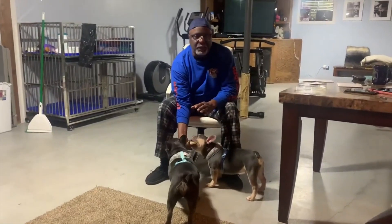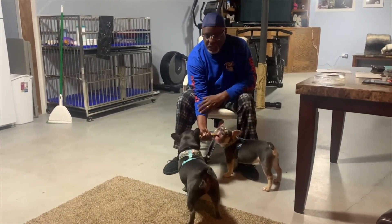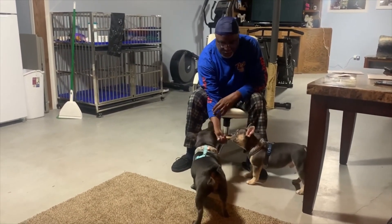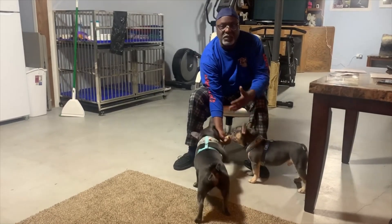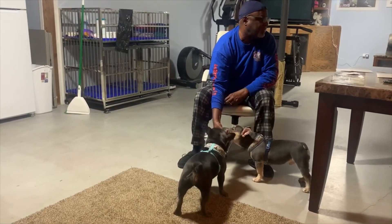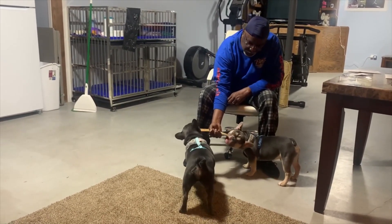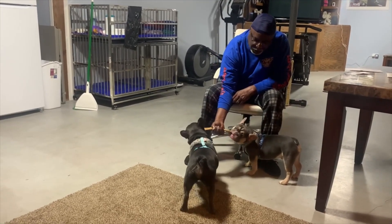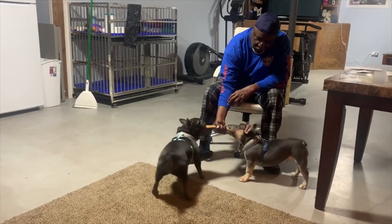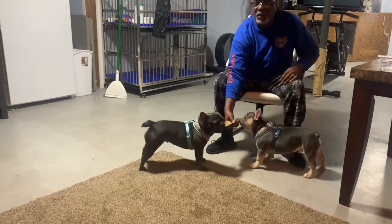I'm going to go with a stud service instead. I'm not going to let those two mate right now because I don't want him mating his own kids later on down the road. As you can see, there's like no fat on her — she's a really great dog, a little muscular tone, square head, and she has those bat ears.